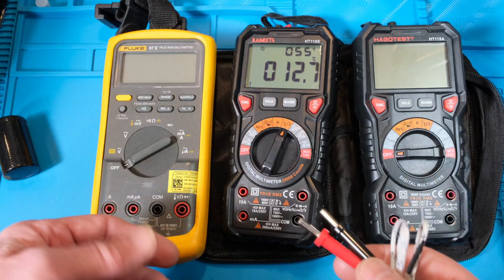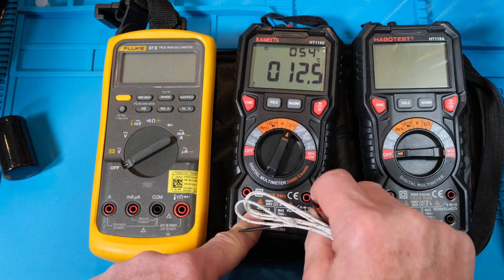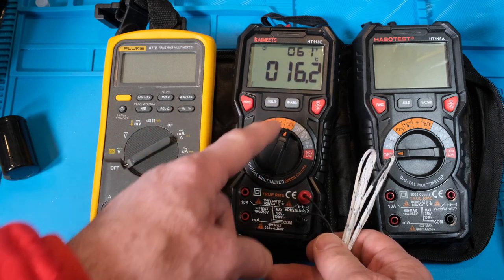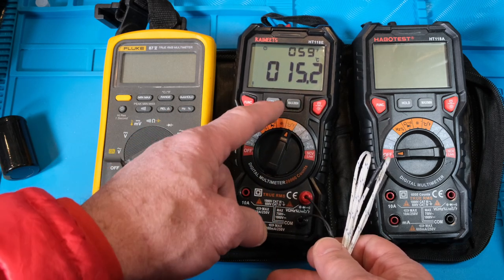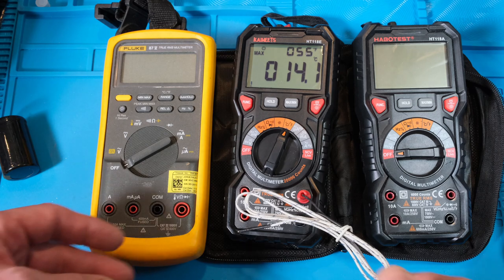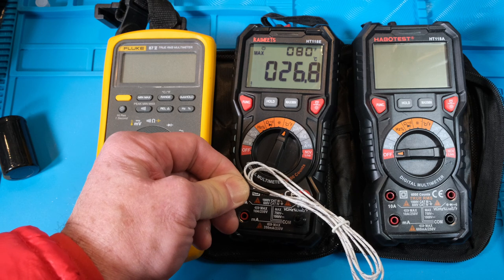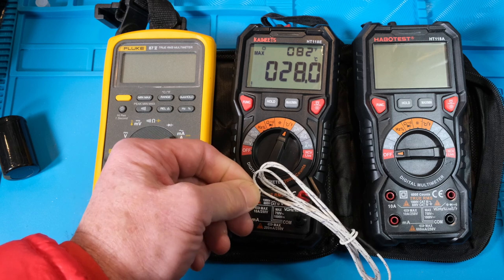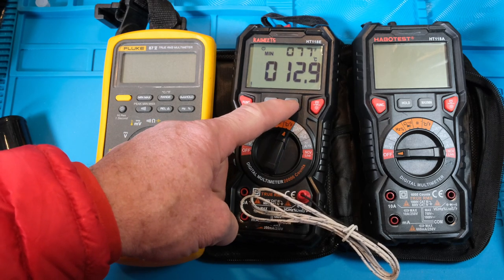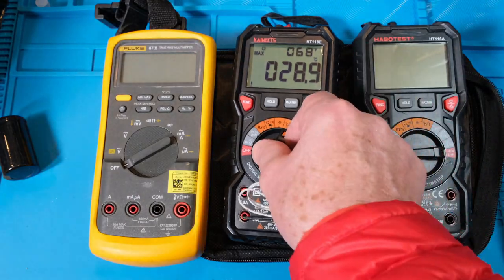That's kind of interesting - it shows the temperature without the probes in. Here, let's go ahead and plug the probe in. I've had it in my hand so I'm wondering if I warmed it up. It warmed up a little bit, it looks like. I'm going to hit the maximum just for fun, and then hold the temperature. We're heating that thing up a little bit. Then I just want to show the min/max feature - there's the min where I started, and here's the max.